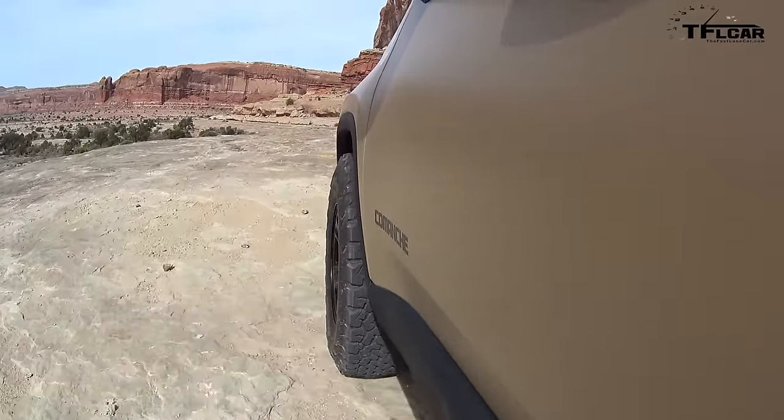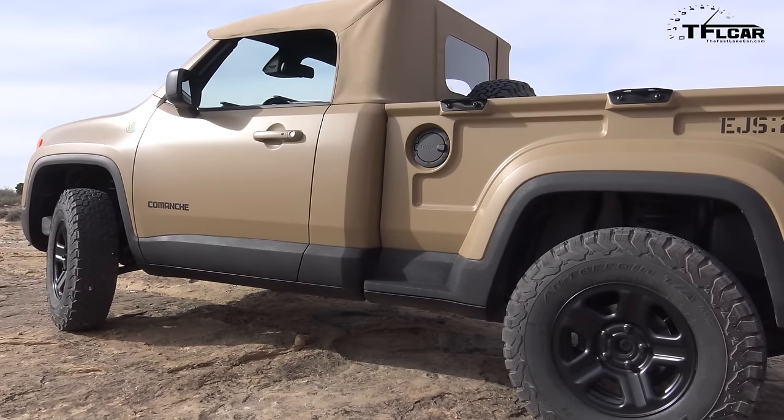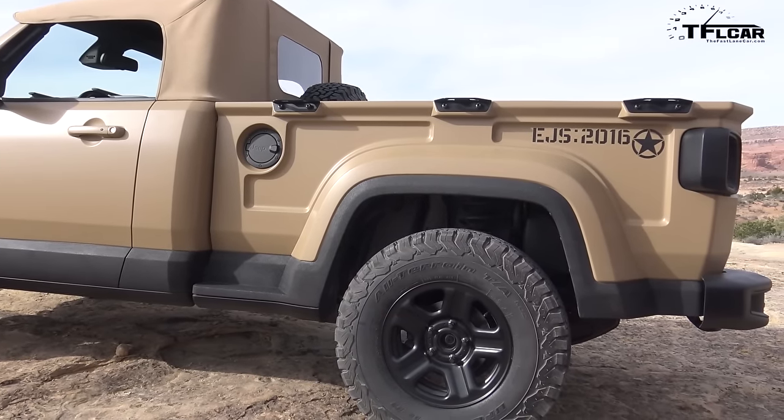Now this is the same course as last year, and last year we had an opportunity to drive a few really beefy Wrangler-based vehicles. This is not a Wrangler, not at all. One thing I really like about this vehicle in terms of its overall size — I'm able to see the rear end of it, and it's just right there.